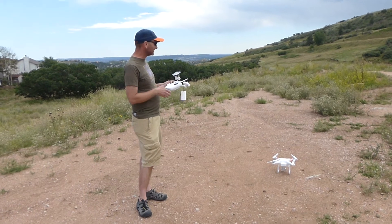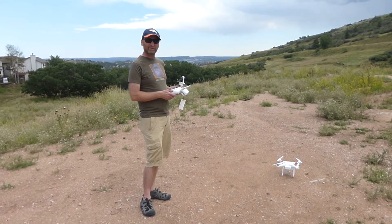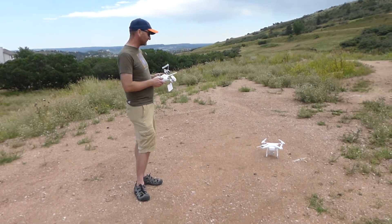We're just going to fly it out a ways. This is the first week with our Phantom and we're making sure we can go through the flight manual. We're on the last steps here, checking out the return to home feature.